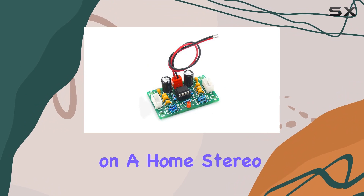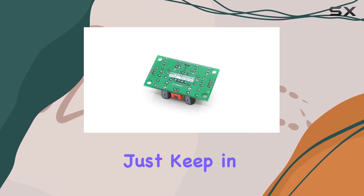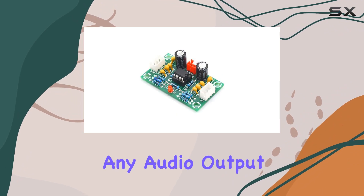Whether you're working on a home stereo system or amplifying your car audio, this board has you covered. Just keep in mind that it needs to be connected to an amplifier for the sound to come alive, as connecting it directly to the speaker won't yield any audio output.